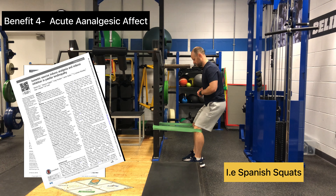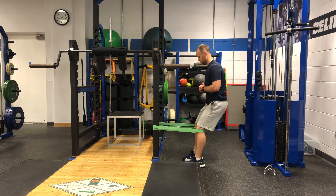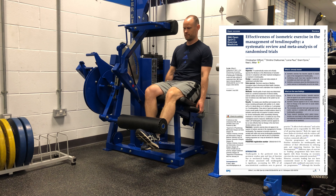There is evidence to suggest that isometric work of 5 times 45-second holds has an acute analgesic effect on tendons for up to 45 minutes. The benefits of this could allow athletes to manage pain prior to their training sessions, which could be a game changer, especially within the in-season period.